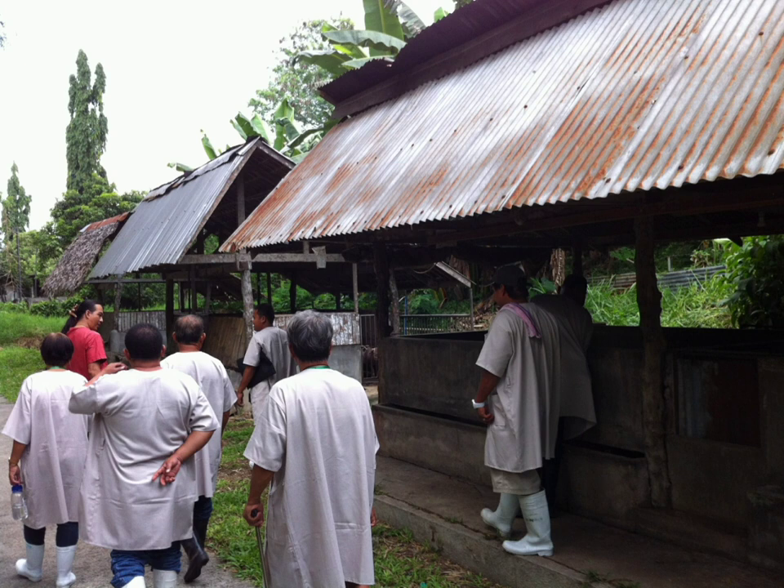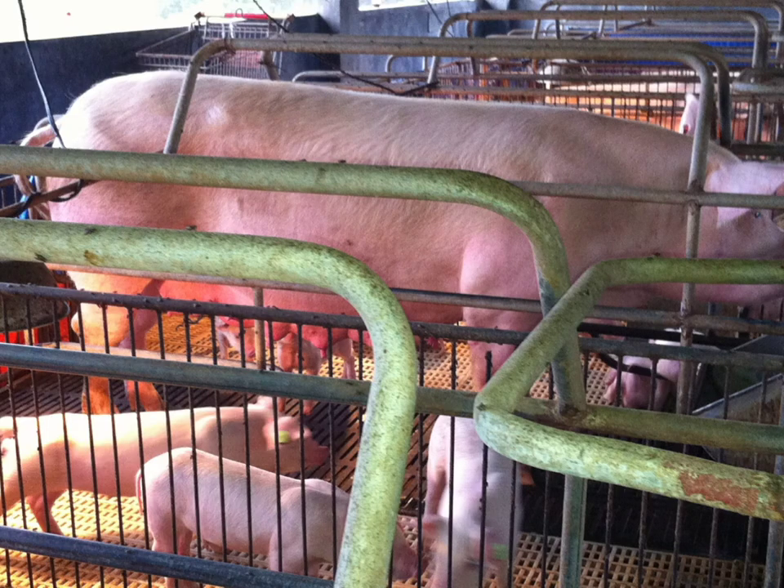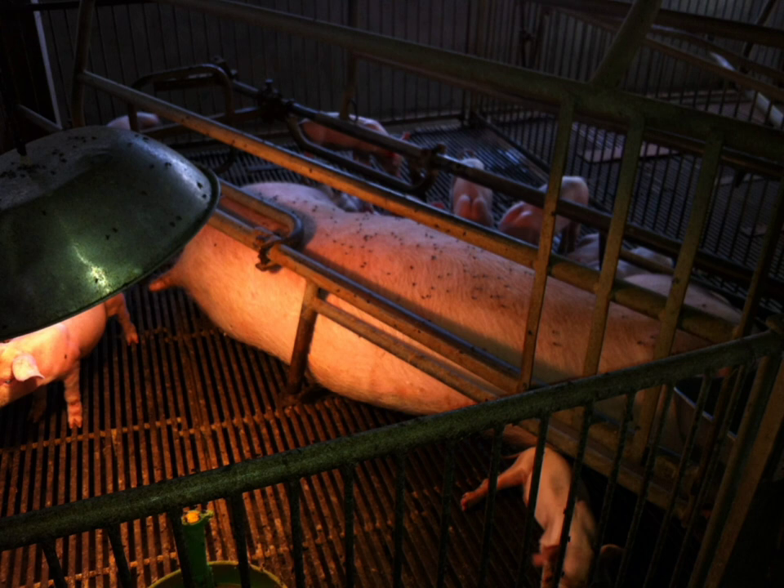I had the training from the 29th of May up until the 30th in 2013 at the ITCPH in Lipa City. We learned how LABS work in the pig farm and how actually effective it is when it comes to hog raising, whether it be for growing pigs or for breeding ones.